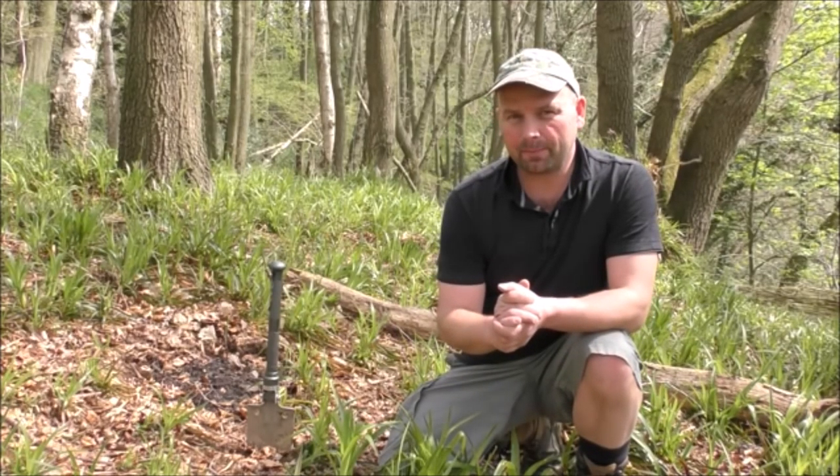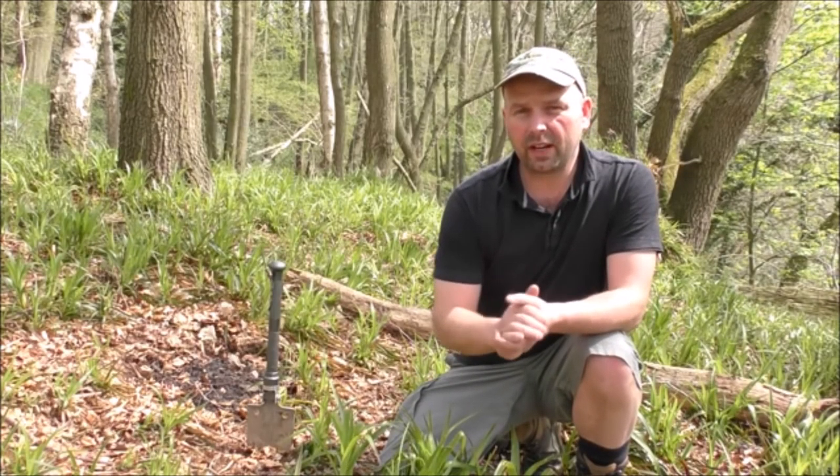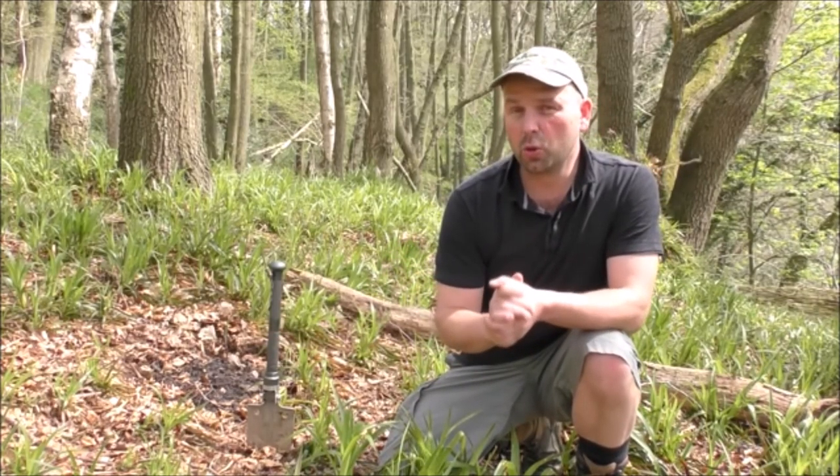Hello there, welcome back. In this video, I'm going to be making something called a Dakota Fire Pit, or Dakota Fire Hole. This is a sort of fire that's very popular with the military, because it keeps a very low profile, and ideally it produces no smoke.